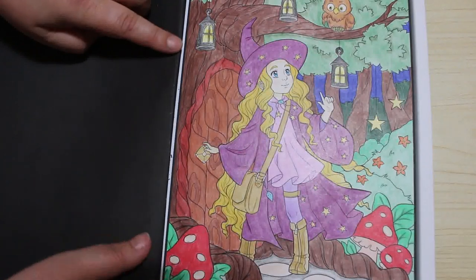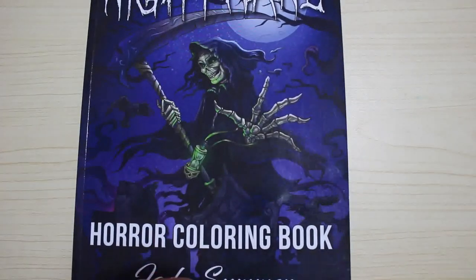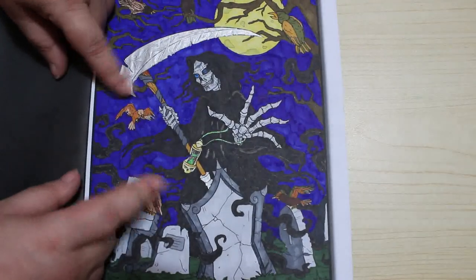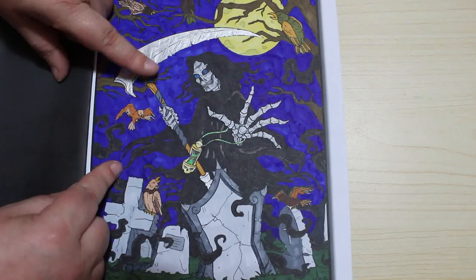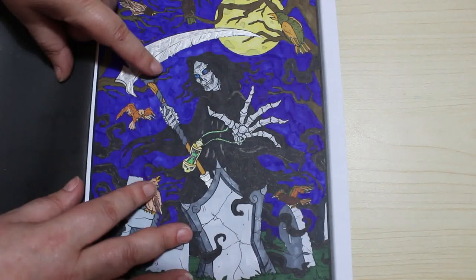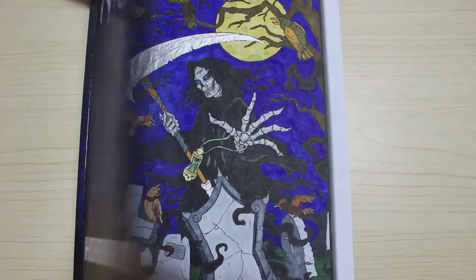I've only done one in Cute Witches — this one. I enjoyed doing that one, I think she's really pretty. Of course I had to have A Nightmare, and again I've only done one. I did do Death — and this was my interpretation of colour. I really enjoyed this — it was done with Touch New markers and gel pens. I wanted to make them kind of like Death from Discworld, because I'm a big Discworld fan.